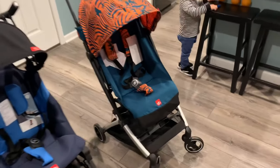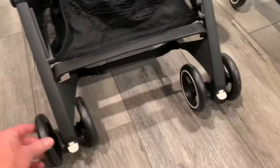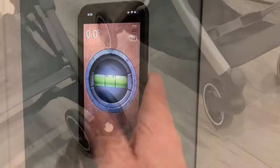A couple things to notice: the all-city only has one set of wheels whereas the all-terrain has doubles all the way around. It also has locking front wheels, which is required for the compact fold.